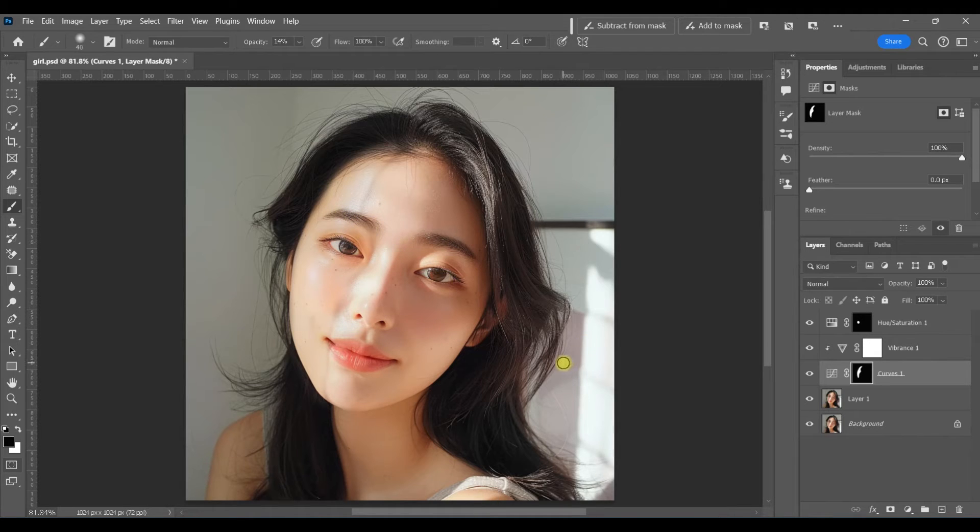The eyelid naturally casts a bit of a shadow, so you'll want to paint this effect off of the upper portion of the eye, the eyebrows, and just around the features generally at a lower opacity — just kind of paint this off to bring back some more of the detail.